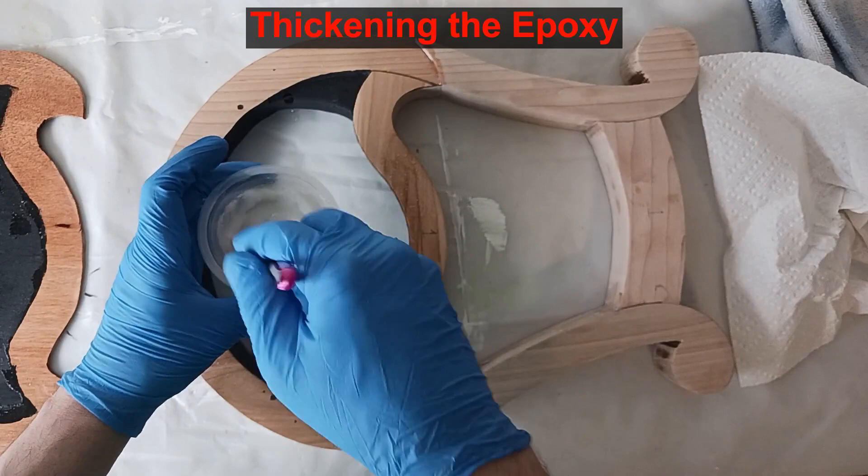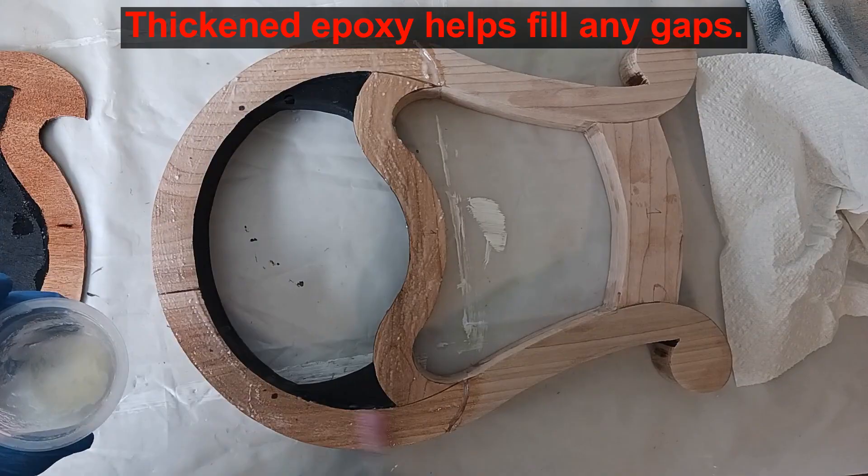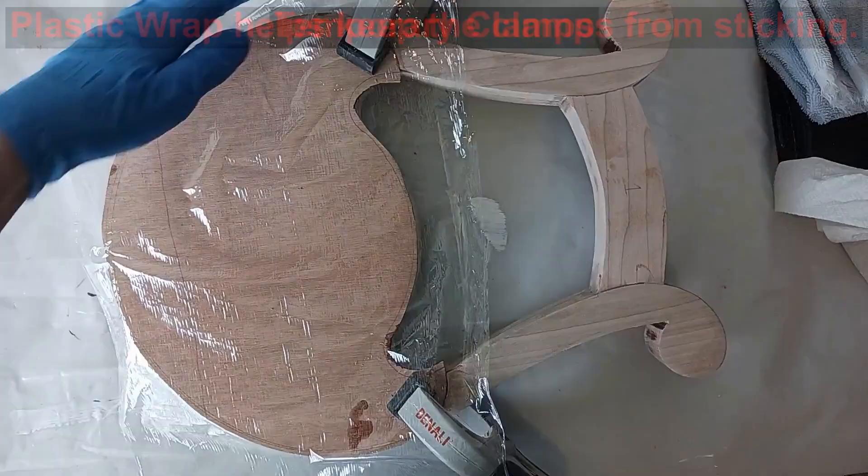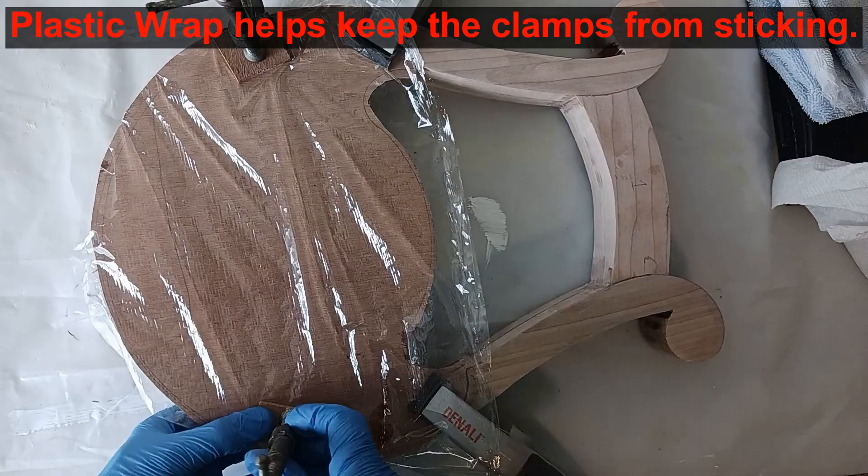I also use some filled glue again to fill in any gaps I may have missed. I use some pinch clamps to temporarily hold things together while I get the plastic ready. I use wrap plastic to keep the clamps and protective wood pieces from accidentally getting glued to the harp surface. I have at least one clamp holding the edge of the plywood flush with the frame wood.